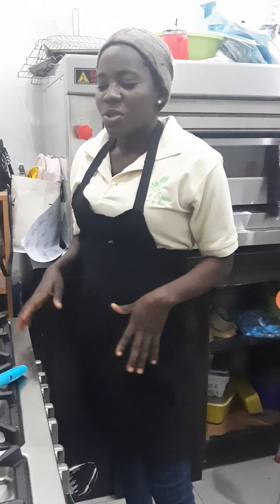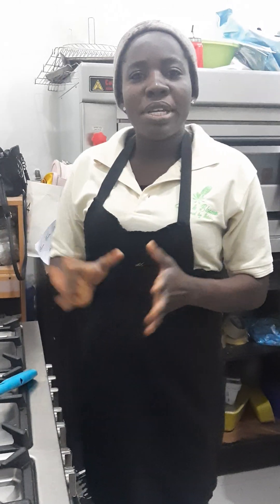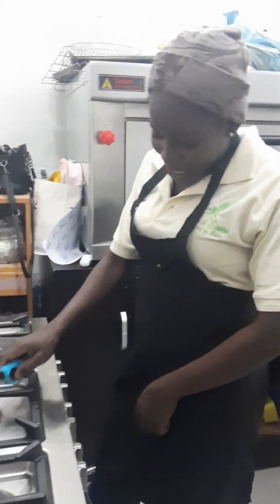Hi everyone, welcome to Denny's Kitchen. Today we are going to teach you how to make black beans, sweet corn and rice skillet. Come with us, let's make.